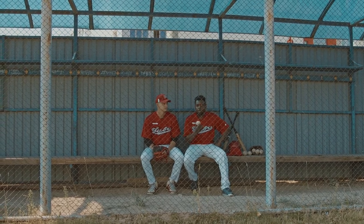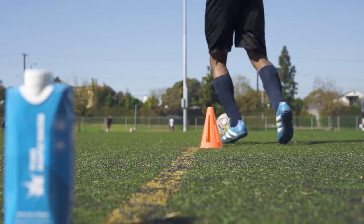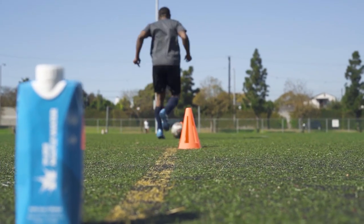Cleats, also known as studs, are the protrusions found on the sole of a shoe. Nowadays, cleats have become more common in sport shoes, with each sport having different cleat requirements.